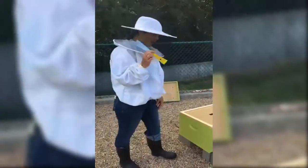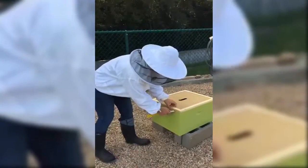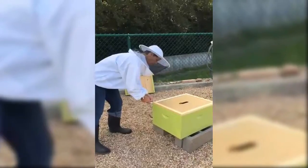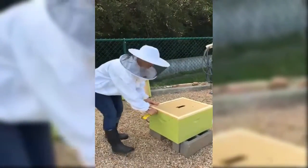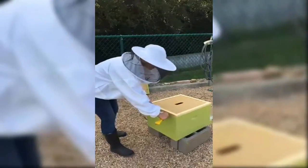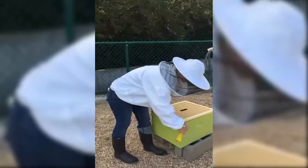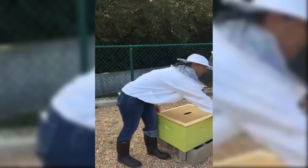I'm using my hive tool and I am gently prying the top off because the bees have been making propolis, which is a very sticky substance which keeps out intruders like ants and other bees and raccoons and such. But we need to get in there, so you want to do it very gently.